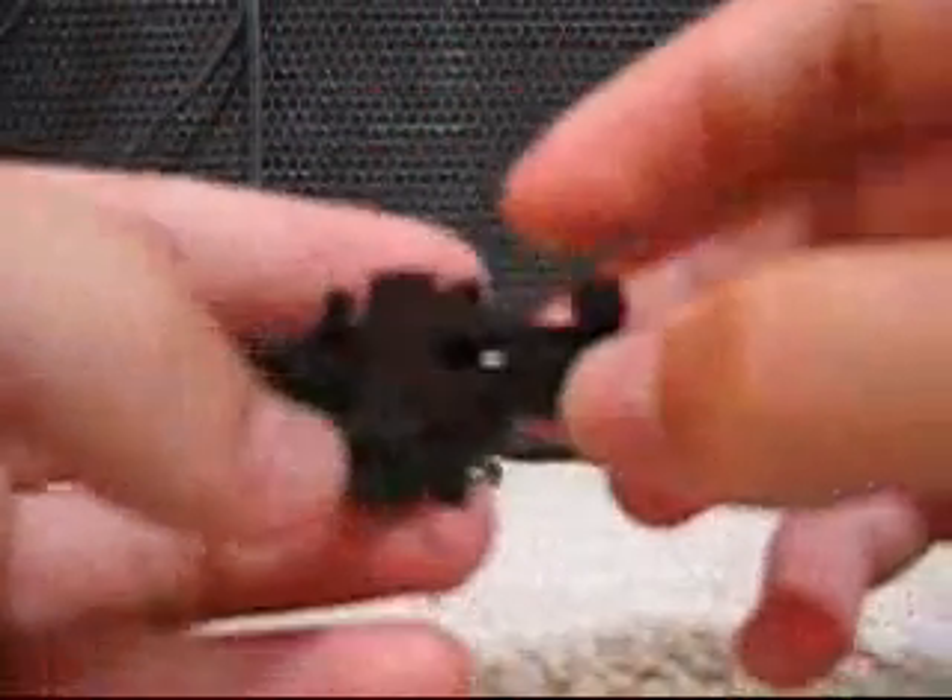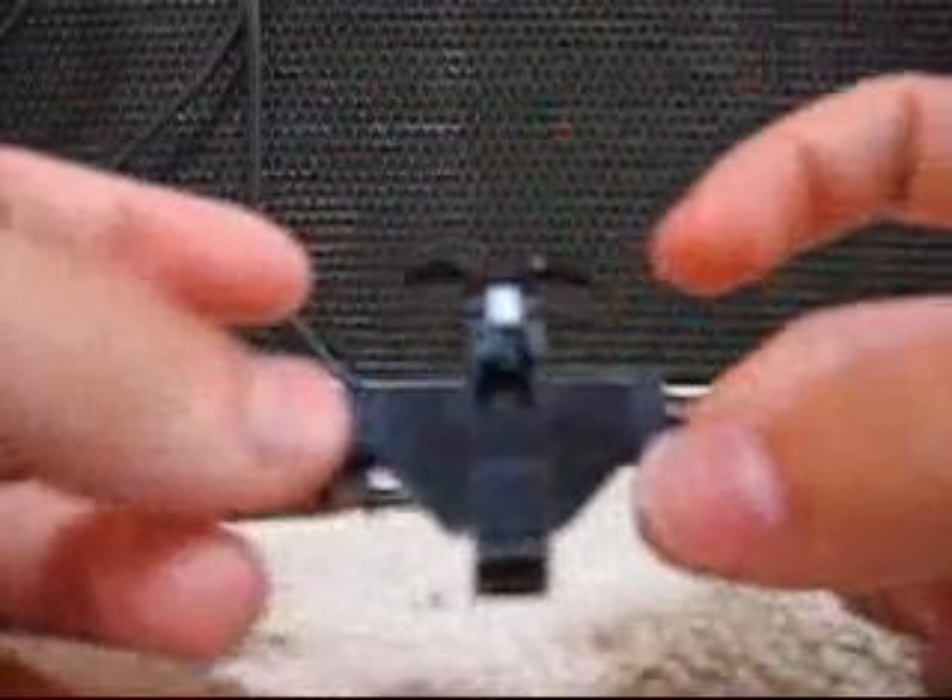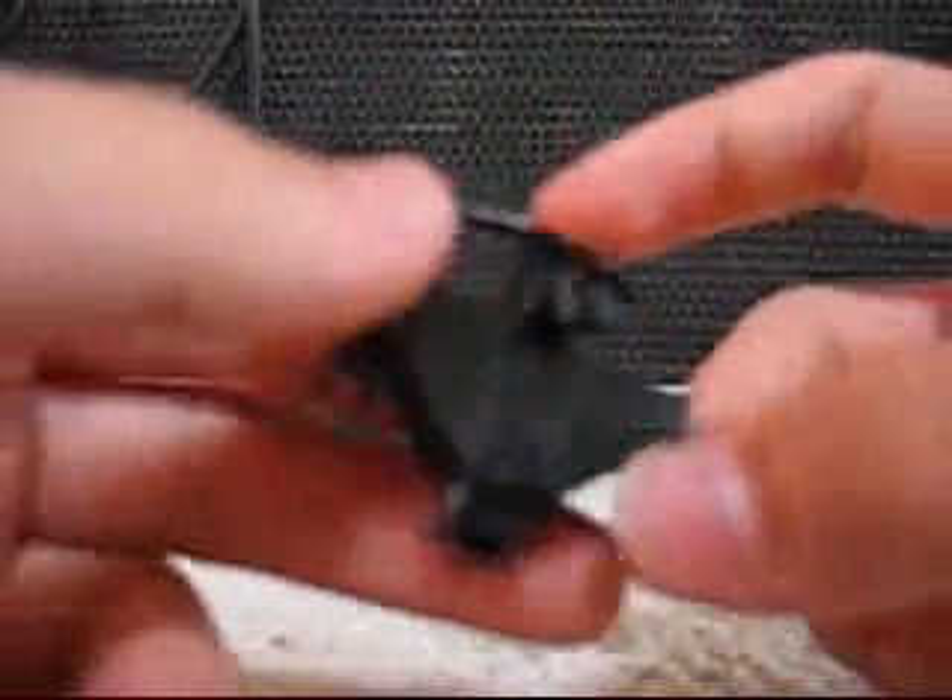It goes on the other end, and goes right there. And there you have it — that is how you build this one.